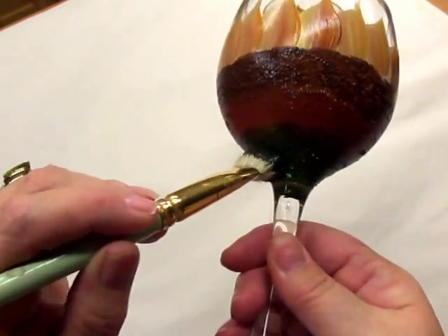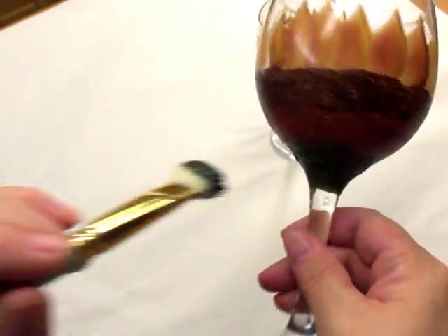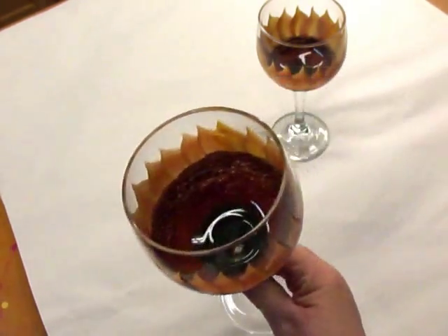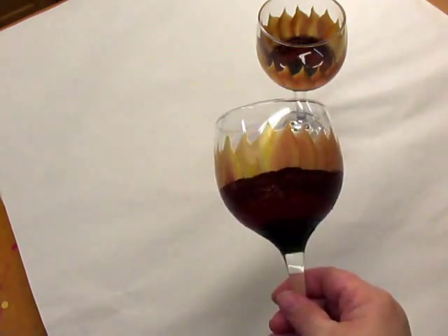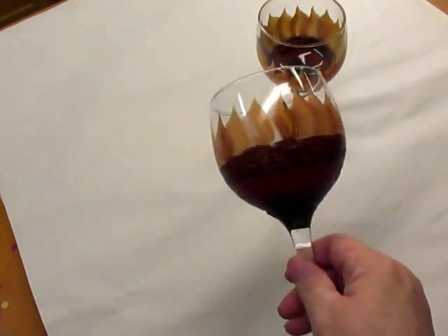Now if you decide you want to add leaves to the top and cover up the outer part of the glass, feel free to do so. It's not actually necessary, but obviously the flowers typically would have leaves. But there you go — just quick and simple.